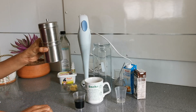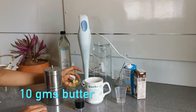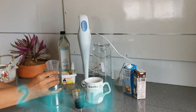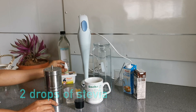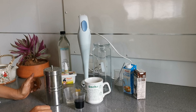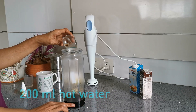10 grams of butter, 2 teaspoons of coconut oil, stevia drops, a hand blender, and hot water. Take 200 ml of hot water and 60 ml of espresso or black coffee.